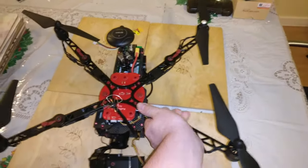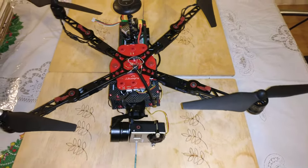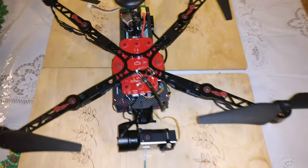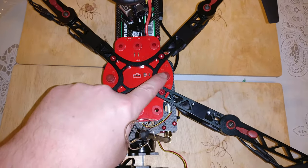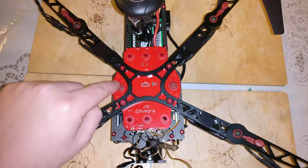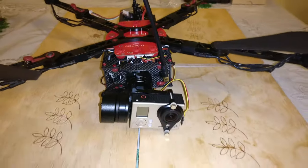That's it folded out. You can see the front props don't overhang the gimbal, so the gimbal doesn't suffer from prop wash. You can see the eight anti-vibration balls or mounts. There are also two holders, one on each side, so just in case you have a crash and the board comes off, it doesn't rip itself to pieces.